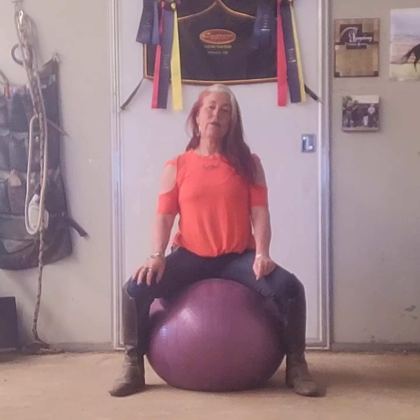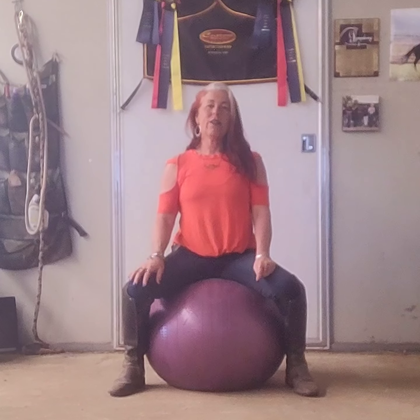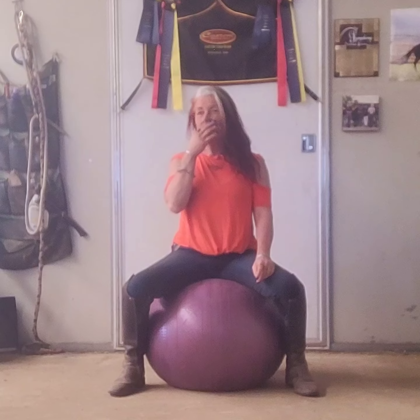I have loads of show experience and I'm fully qualified to talk to you about haunches-in today. I also have footage of myself riding one of my young horses and performing haunches-in for you, which I will put on the video as well and talk about as I'm riding through the movement and preparing it.